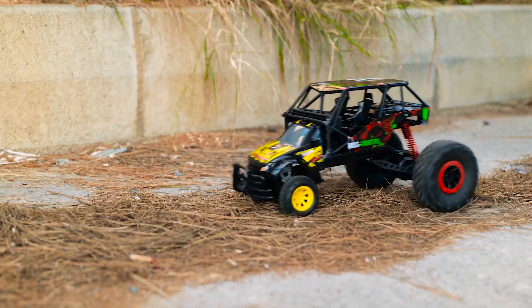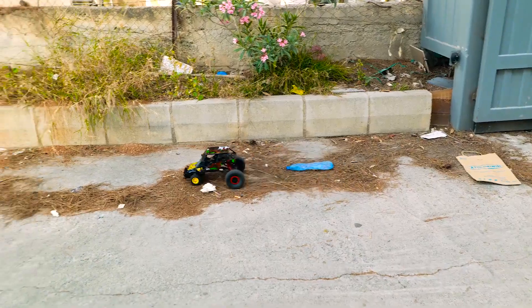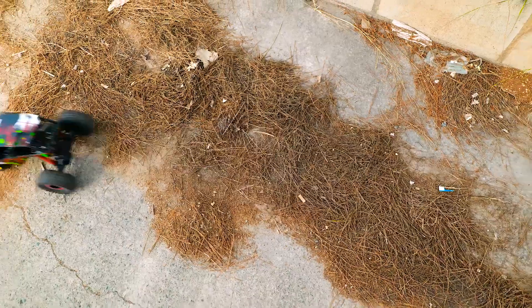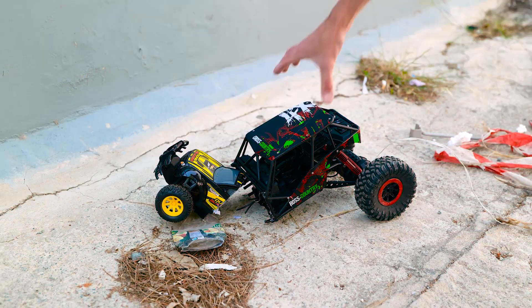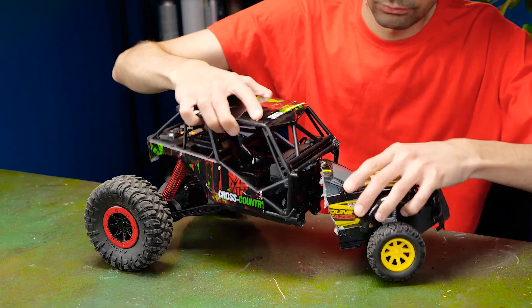Let's test it. Wow, the car is going! Oops, something went wrong. Okay, we'll fix that.